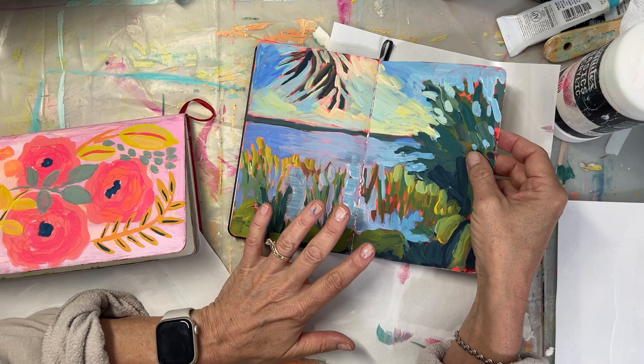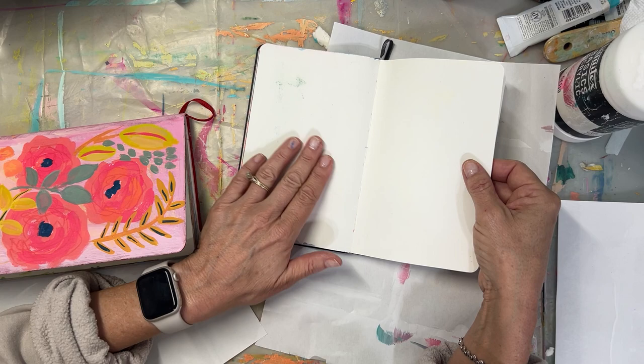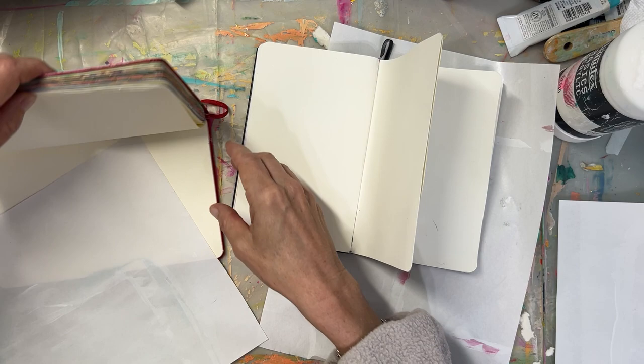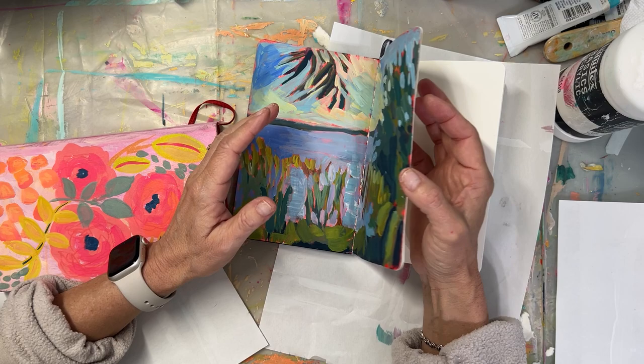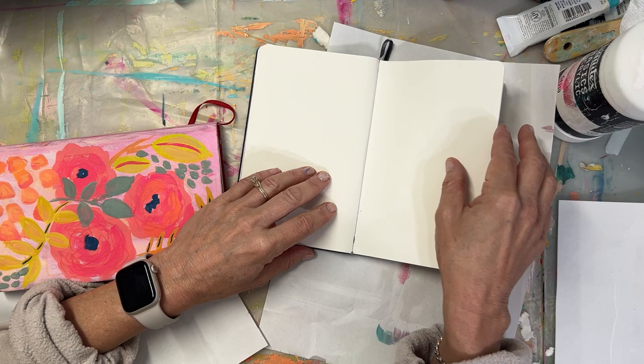I decided that for the rest of these pages, I'm going to do a very light, watered-down coat of gesso, just to get the pages gessoed so they're all ready to go. I'm not going to use these for my gouache bouquets — I'm going to use them for landscape. And even if I did, I can still paint on gessoed pages. So that's what I'm going to do, let's do it.